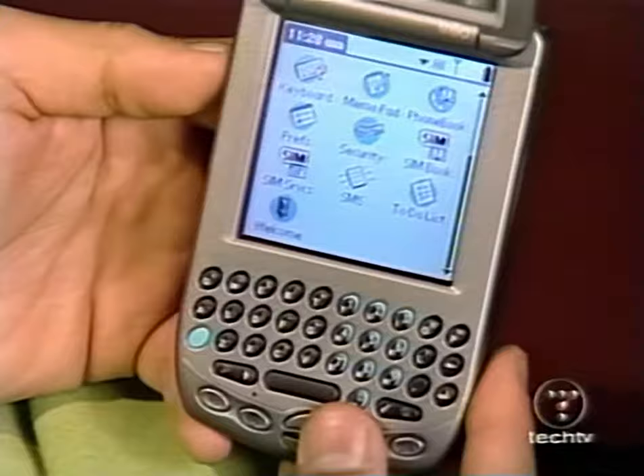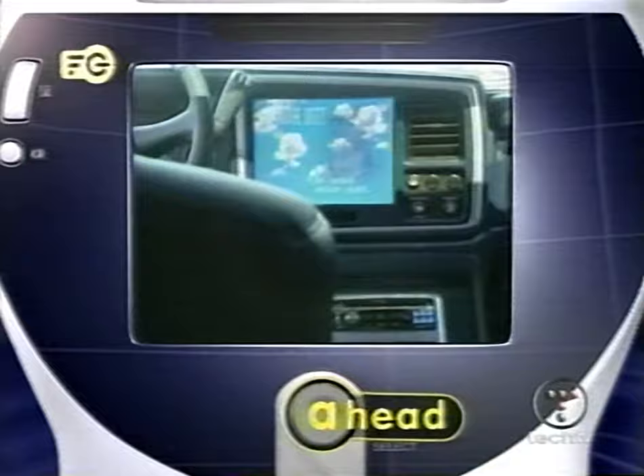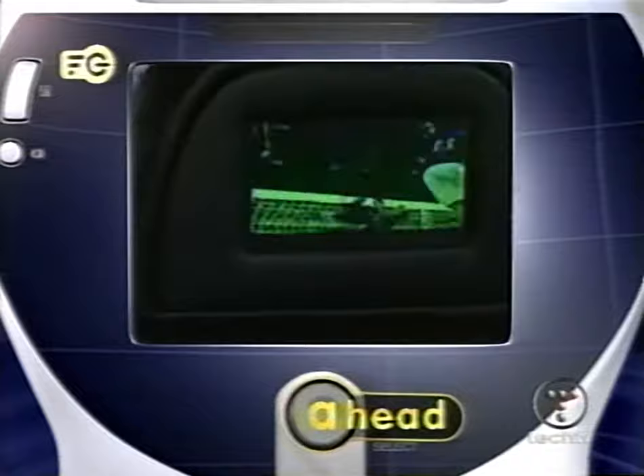Coming up next on Fresh Gear, take a ride in multimedia luxury. The sky's the limit — anything you tell us you want done, we can pretty much do it. See how the stars pick out their cars.